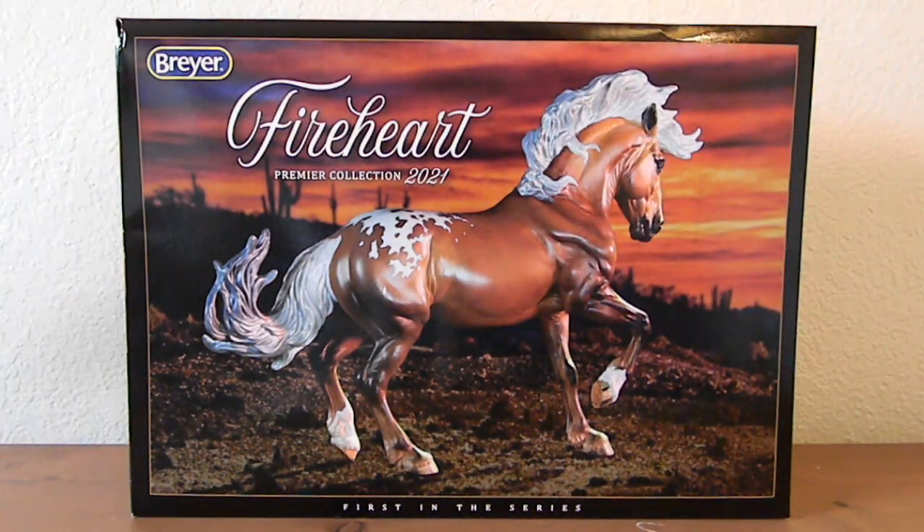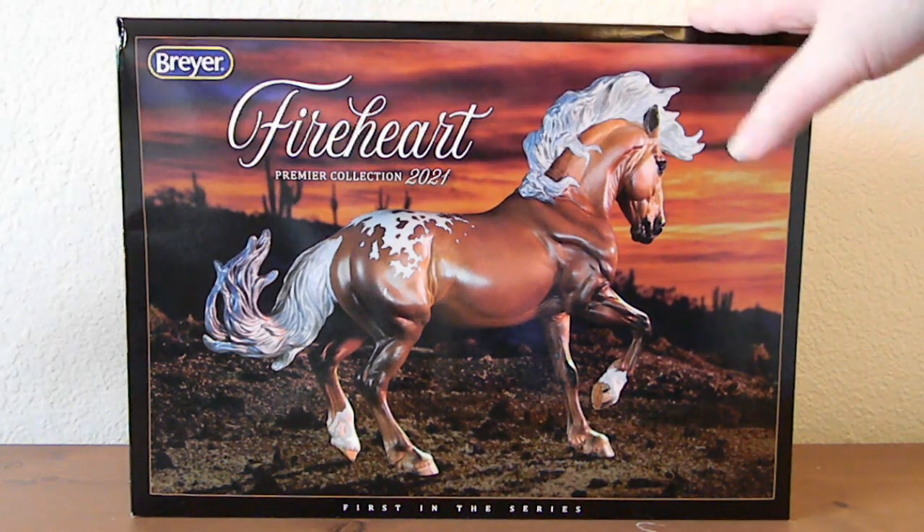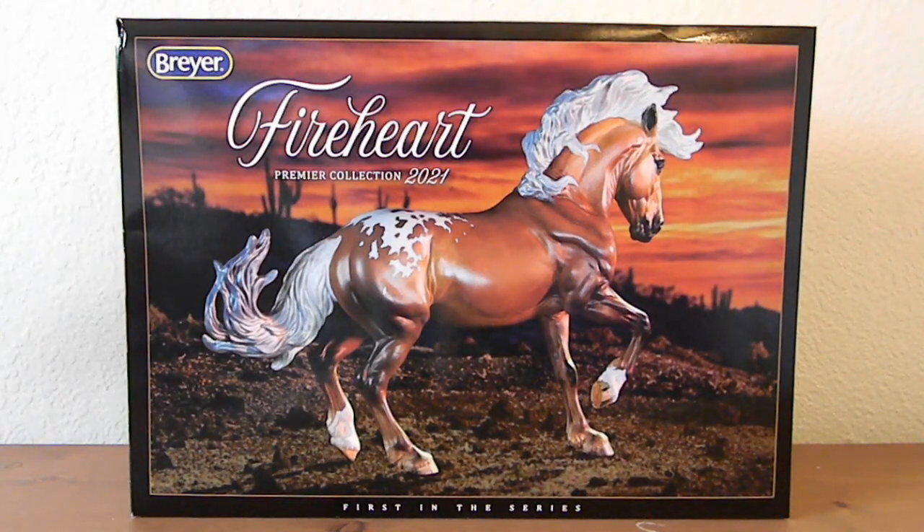Hey guys, it is Moonsault Stables back with another video. I know we are just a couple weeks after Briar Fest but I still don't have any of my Briar Fest ponies yet outside of what I got from my VIP swag box — I'll link that video in the cards above if you haven't seen it. But what I have gotten in the meantime: I finally got my Fire Heart in the mail, so I'm going to open him up on camera for you guys. Fire Heart is the first release in the 2021 Premiere Collection and I am so excited for him.